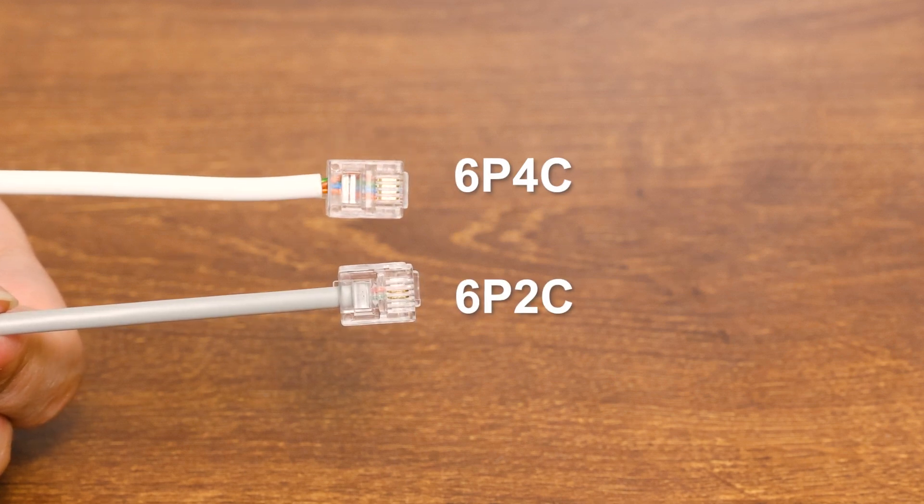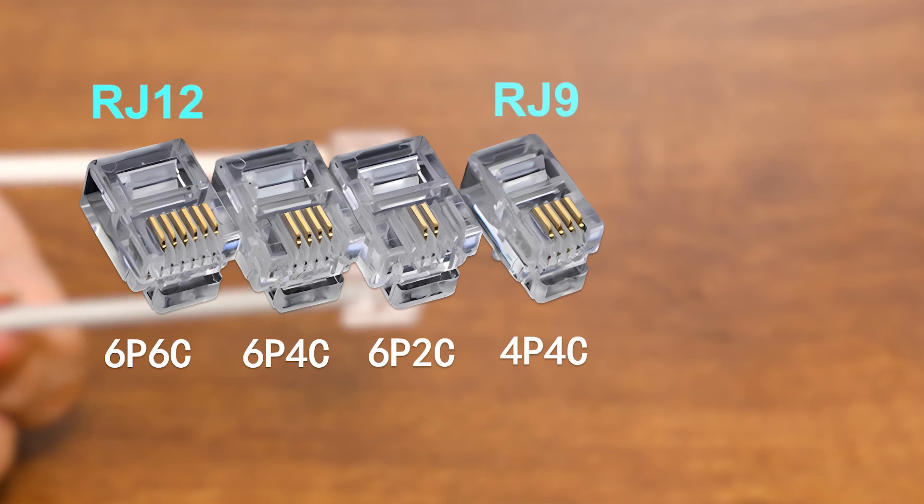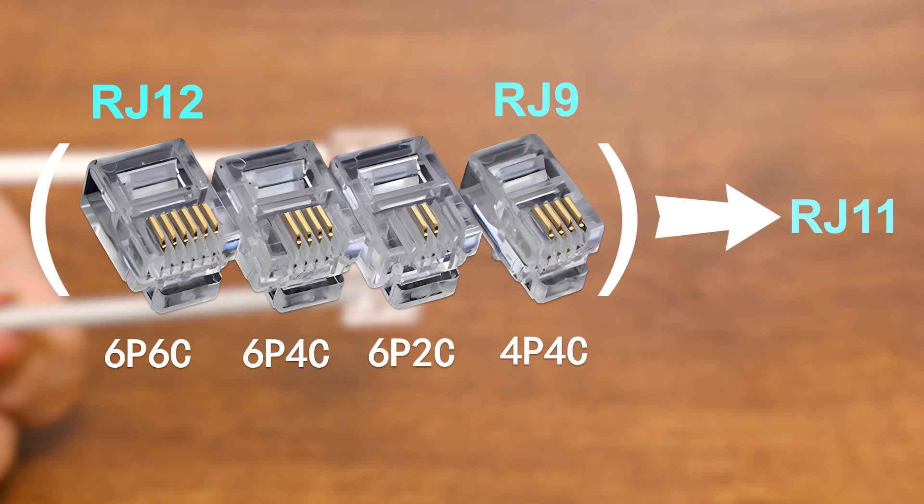But when you browse a shopping site, you may also see 6P6C as well as 4P4C RJ11 connectors. In fact, theoretically, they should be called RJ12 and RJ9, but in the IT industry this terminology is commonly used.